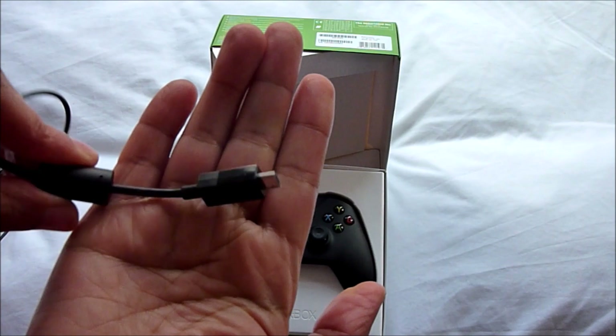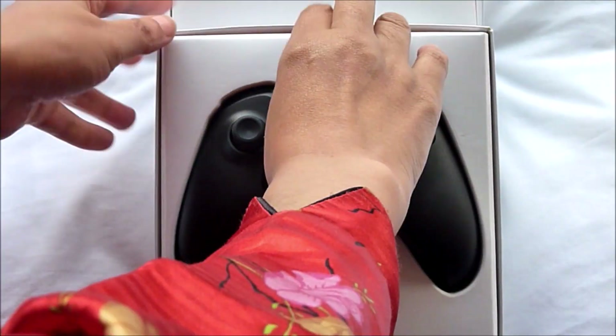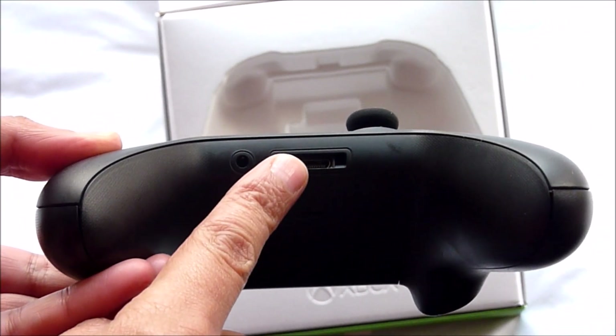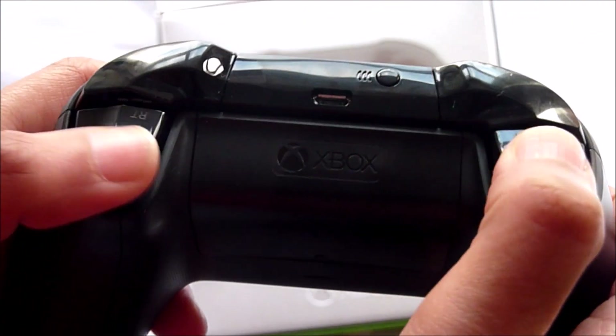Now removing it from the packaging — here is where you would connect a wireless adapter. On the back you have the right and left bumper buttons, which are often used to jump between sections of the user interface but can perform different actions depending on the game. They feel very flexible.